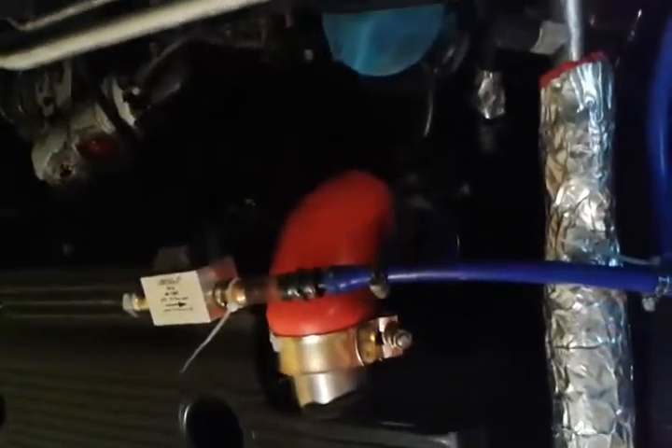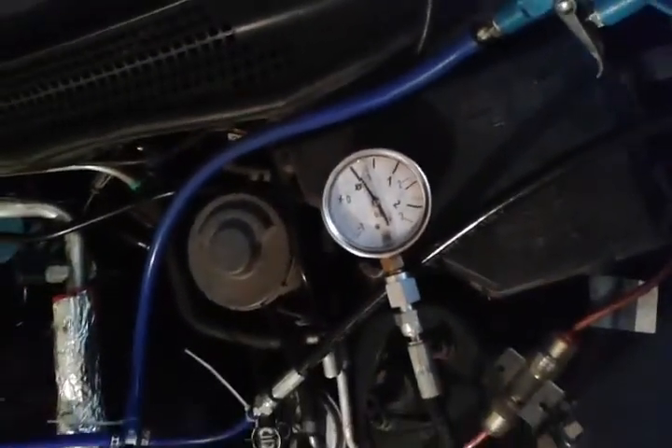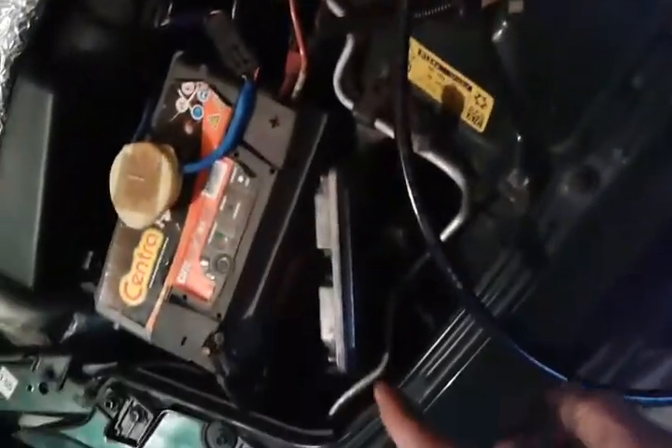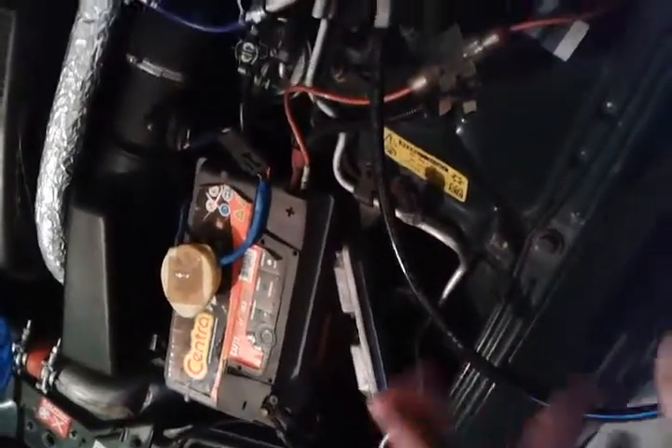I got rid of the original map sensor and the EGR both. Now I have much more space down there and I'm only using one map sensor from the VNT controller — the Bosch one with three and a half bar of pressure. I changed the linearization maps in the ECU and hooked it to the air compressor.